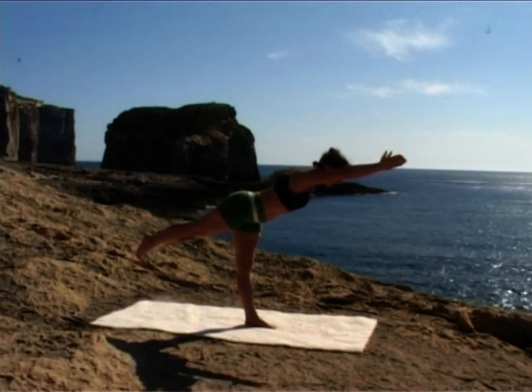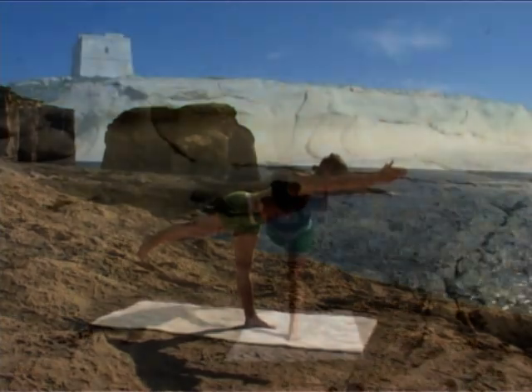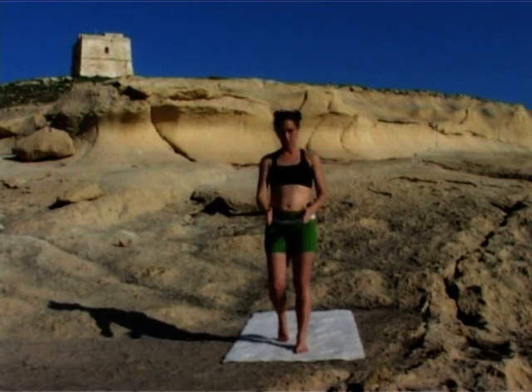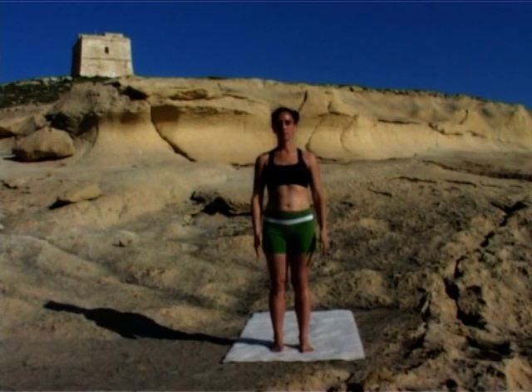Another breath. Inhale, slowly up. Exhale, step to the front of your mat. Hands together in prayer. Accept yourself. Enjoy yourself. Release your hands, open your eyes.